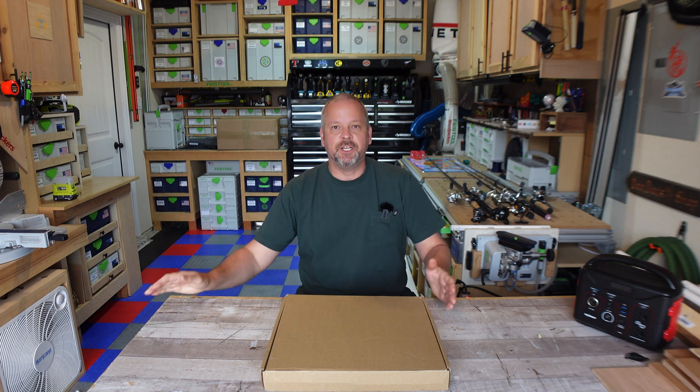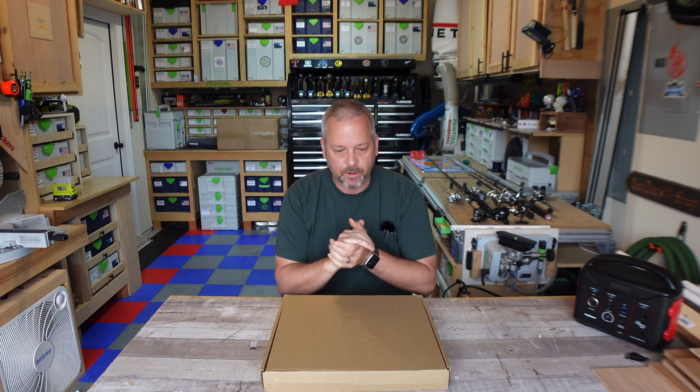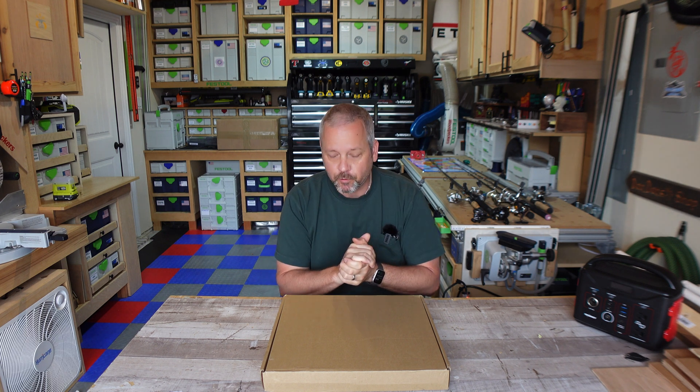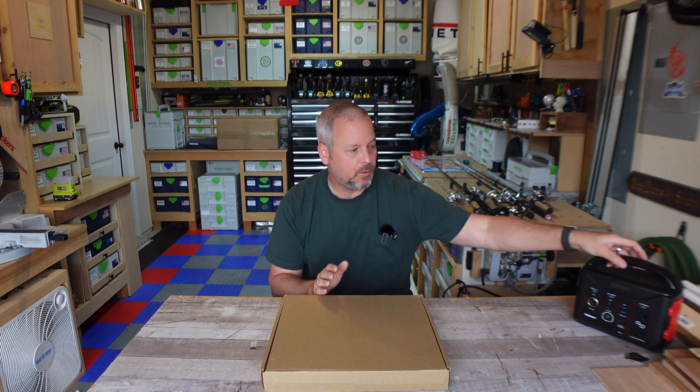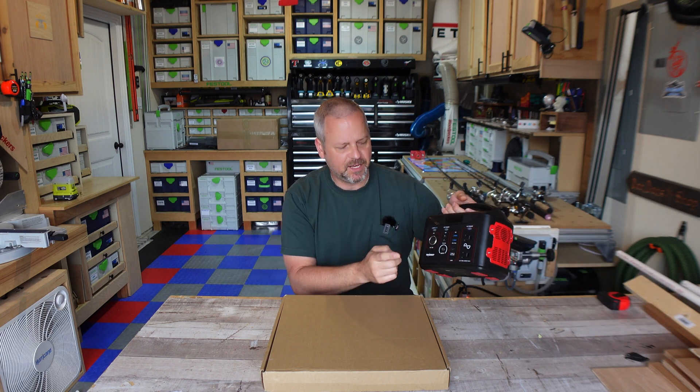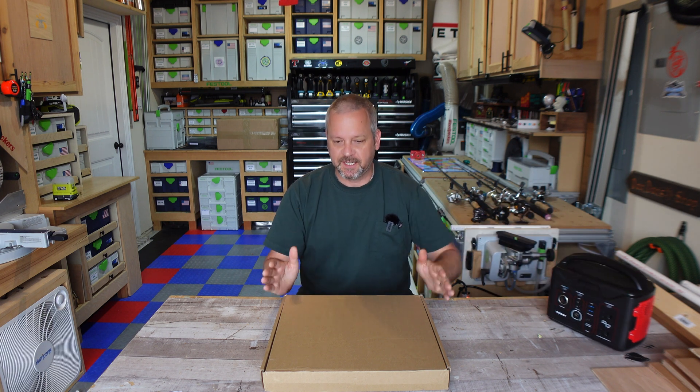Good morning, guys. Welcome back to my channel. I am Brian. Today, quick video over just a new product that I picked up that I think is going to come in real useful for me, hopefully. And it is a 75-watt foldable solar panel that I'm going to use to power up all of my little battery boxes. So I've got this one — this is a Tenergy. I've got a Jackery, but it should all work the same.